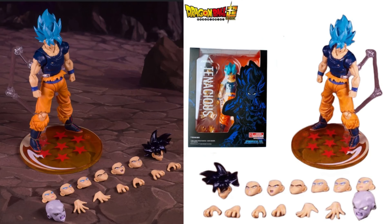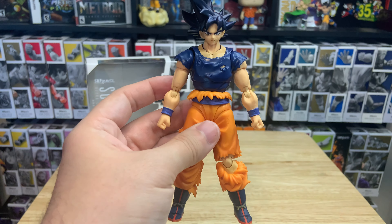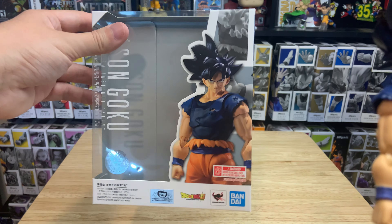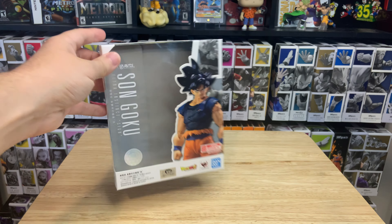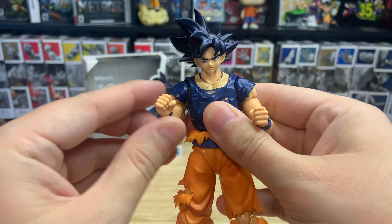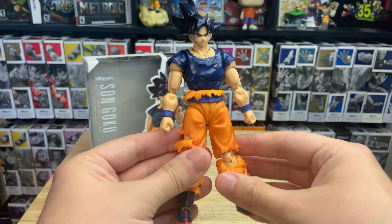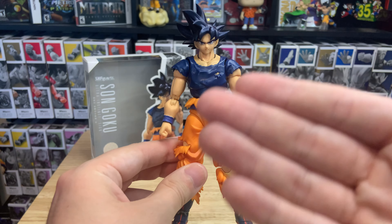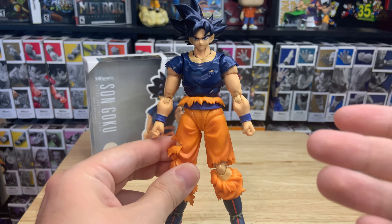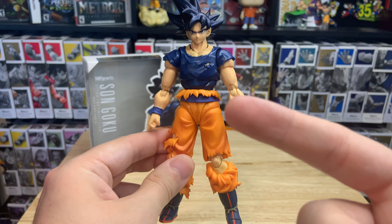If you can find the Demoniacal Fit version on eBay or third-party sites, I'd recommend that. But for a collector like myself, I just have to have the real thing and I'll definitely enjoy having it on the shelf. Is it worth $175 to $200? Probably not, but it's still a great figure. It's one of the Ultra Instinct Gokus, and now I can finally say I completed the collection — I have Ultra Instinct Sign, the OG, and the Toyotaro edition. We'll get into the poses, but until next time, peace.